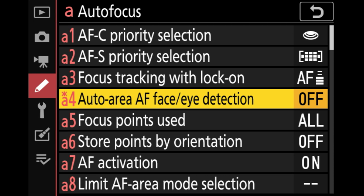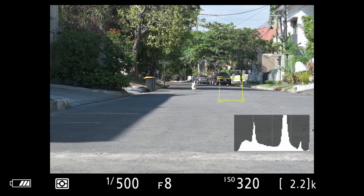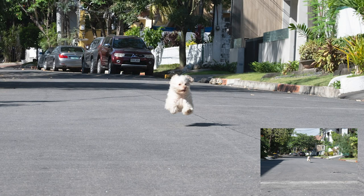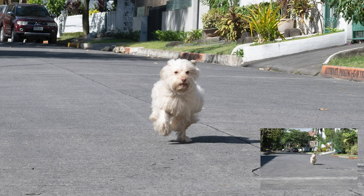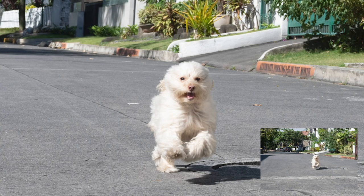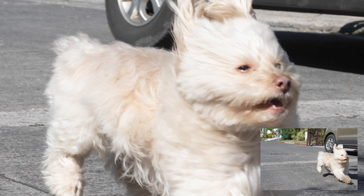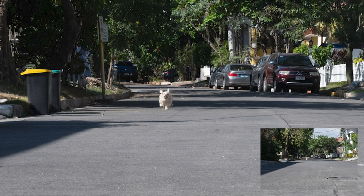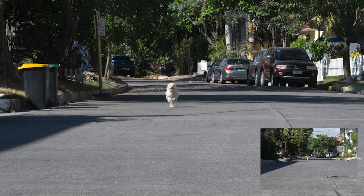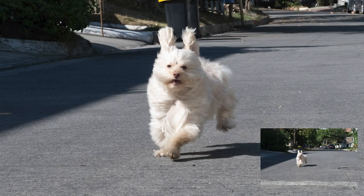First let's turn off the auto area AF for face and eye detection. There goes Chucky — the box is looking... and there it goes, got it. This one's a bit out of focus; this one's really sharp; and sharp again — well, not that sharp — but here, yes, this is tack sharp. And this one we just lost. Let's do that again. He's running really fast and the box can't tag him — only tagged him on the last part. It's clearly out of focus here; still out of focus. This one's okay, a bit soft, and this one's slightly soft too.